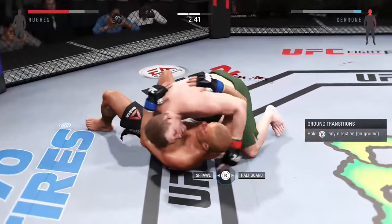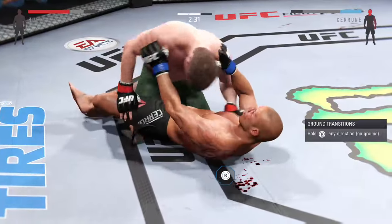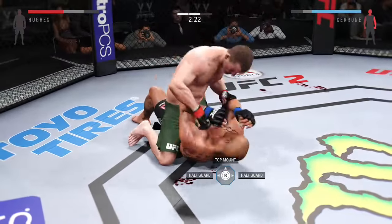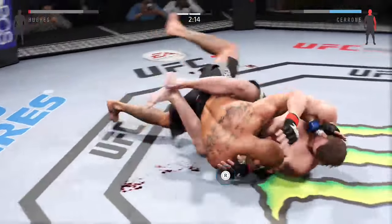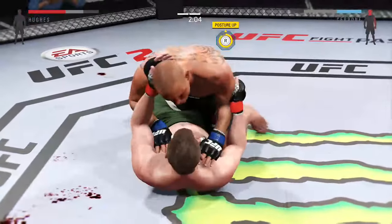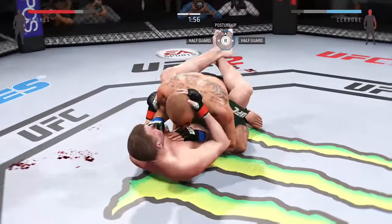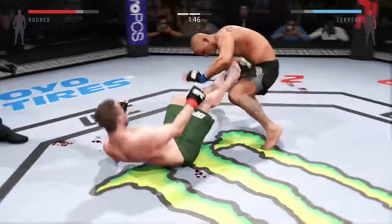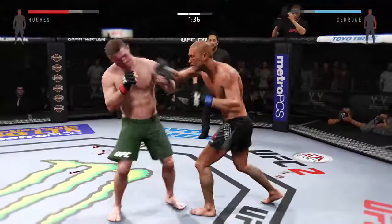He tries to pass but can't. He's got half guard, then gets the full mount. Big punch with the right hand. Well-done sweep and he winds up in guard. He's got one leg free in half guard now. Hughes gets it back in his guard. He lands an elbow. They're back up. Swing and a miss with the big right — caught him in the punch.